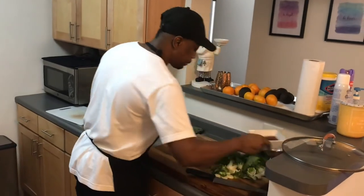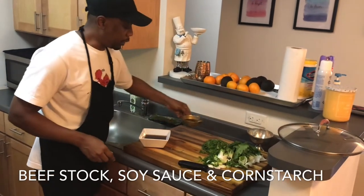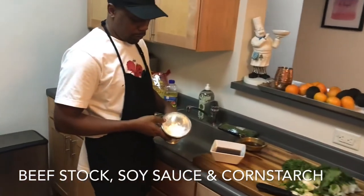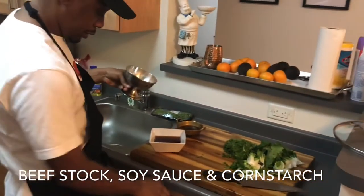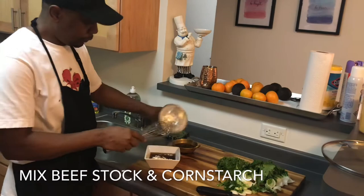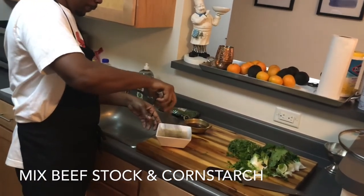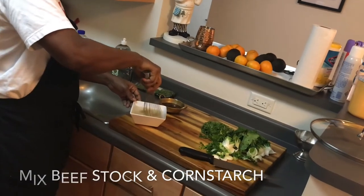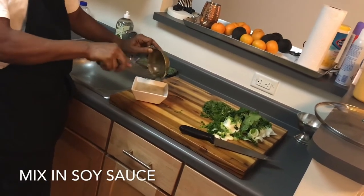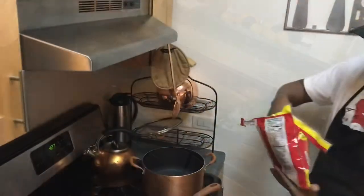This here is my beef stock, and I have some soy sauce, and this is some cornstarch. I'm going to add those in to make the sauce.